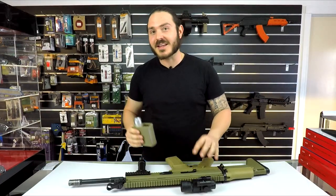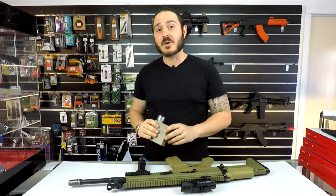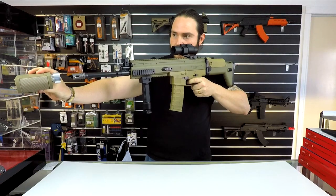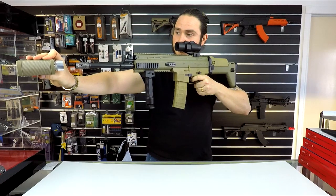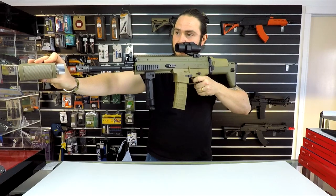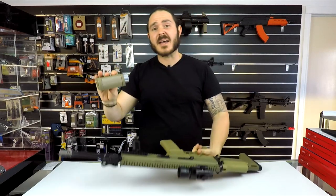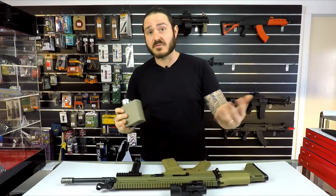We weren't going to leave you without chronograph testing the SCAR V2, so let's see how fast these things fire straight out of the box. Readings came in at 195 and 185 feet per second, so around about 180 to 190 feet per second for the SCAR V2, which is really good.